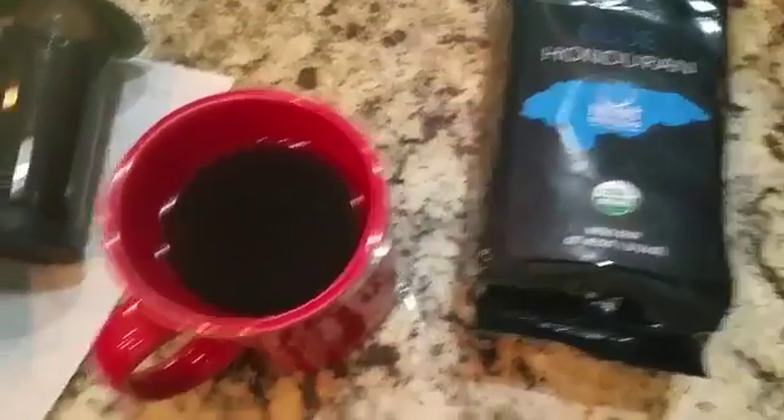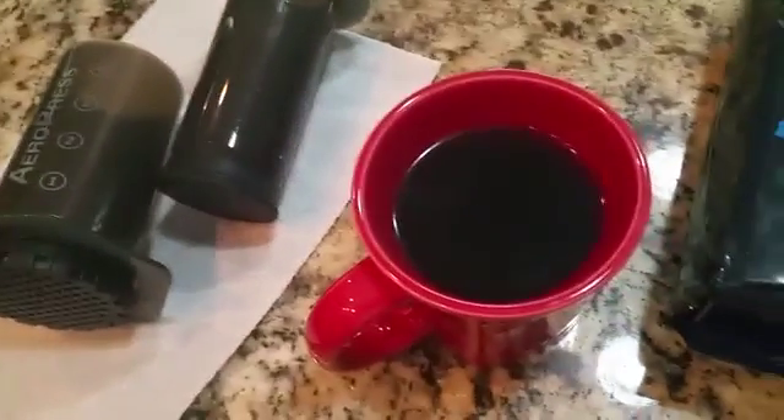So in all, Blue Hunter and Hunt Brothers coffee — brews up good. Aeropress is good. I like it.